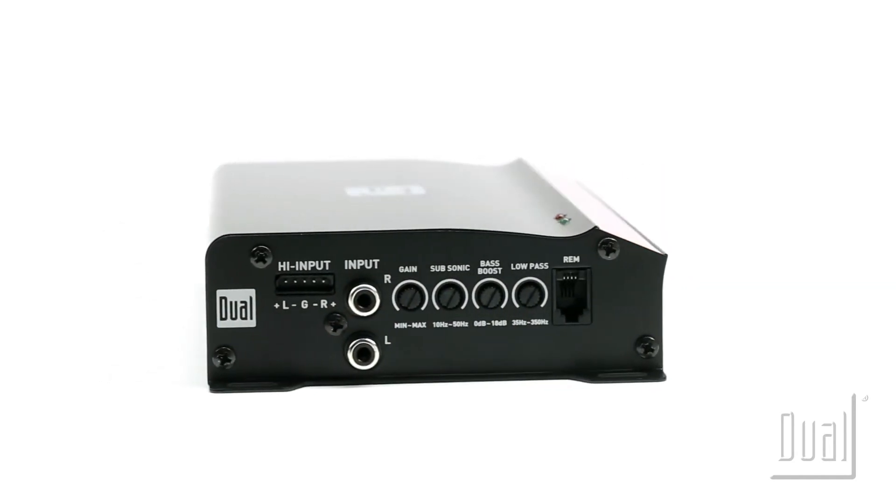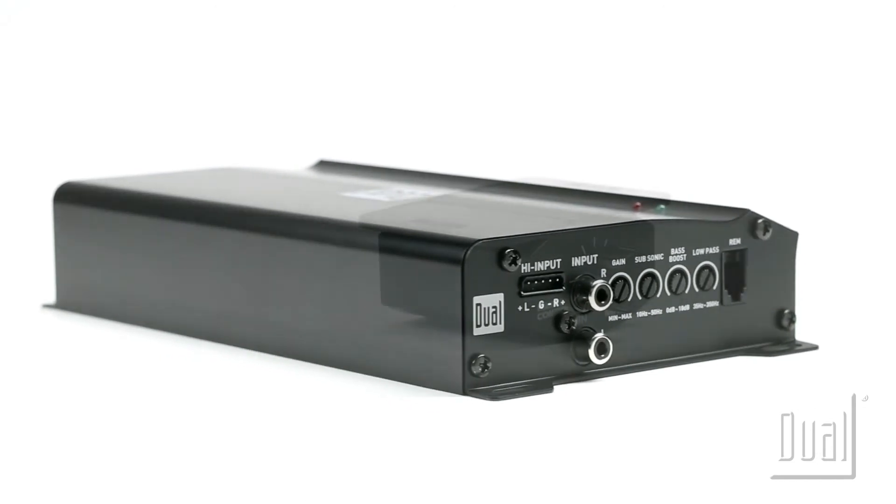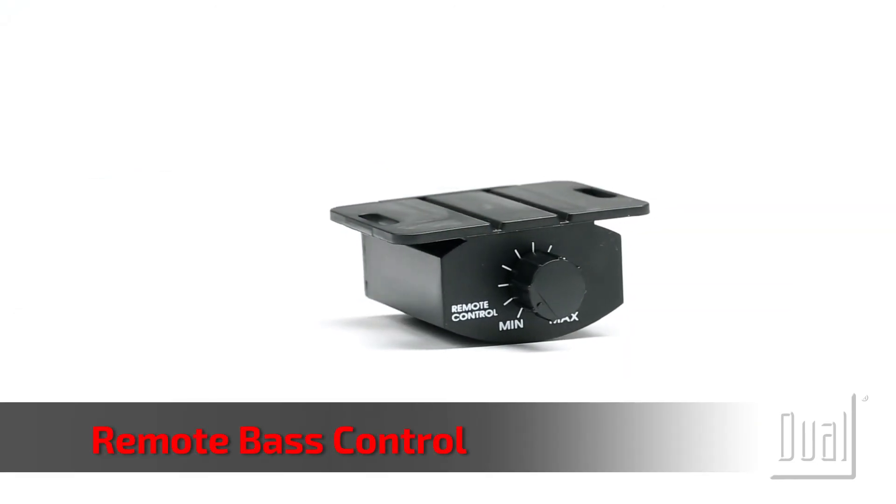With auto turn-on, they're ideal for connecting to both factory and aftermarket speakers and head units. Each mono amp comes with a remote face control.